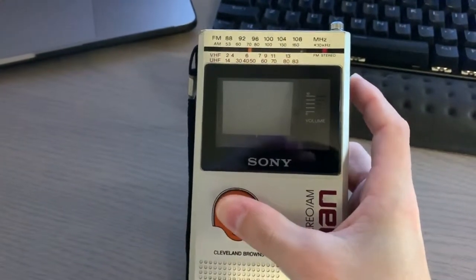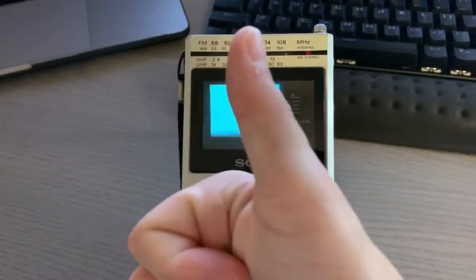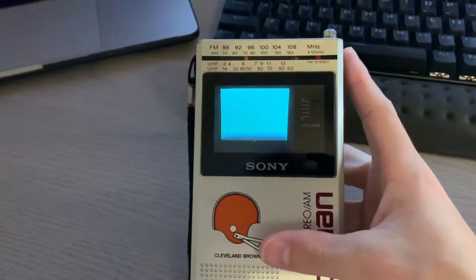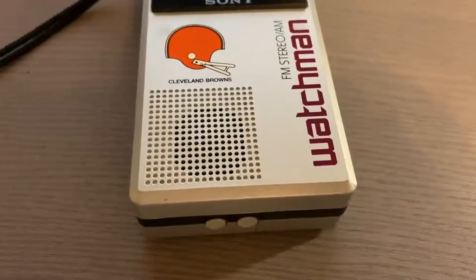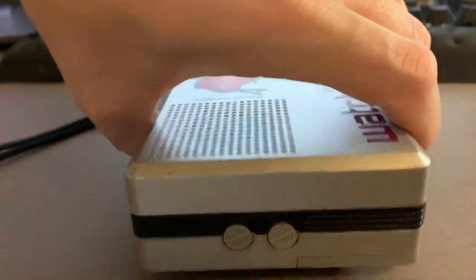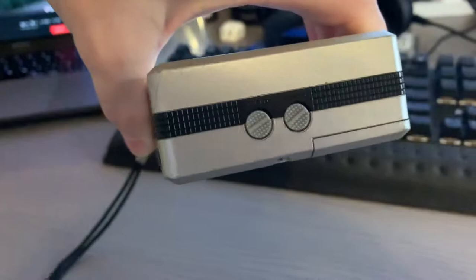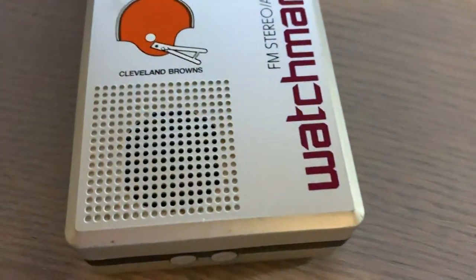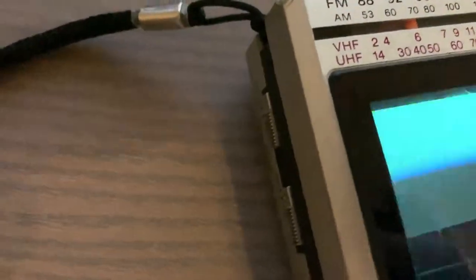This one doesn't work too well anymore because the speaker no longer works, and I believe there are issues with the input and the tuner itself. But I just wanted to show you all the controls on here. So on the bottom here, you've got your vertical hold and contrast.